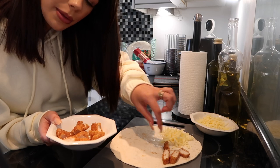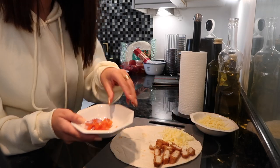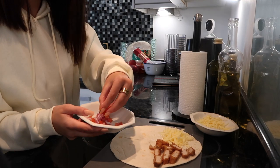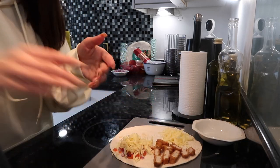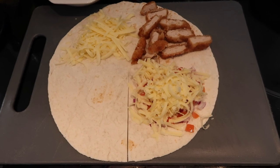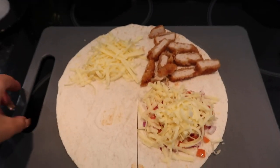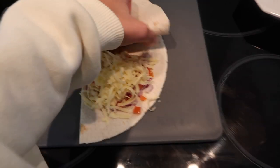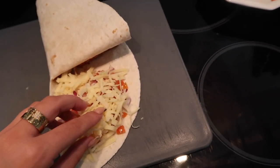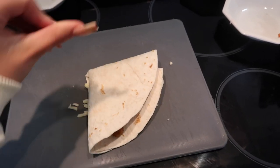Sorry if it's annoying that I'm talking and you can't see my face. And then just a little salsa. So this is how it's looking — basically what I'm going to do is fold that over like that, then fold this bit with cheese, then like this — that's a bit of a pile — and then like that.